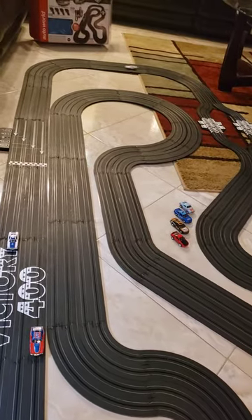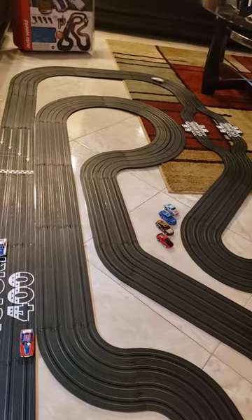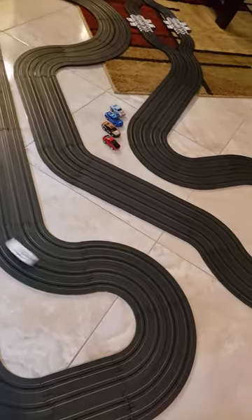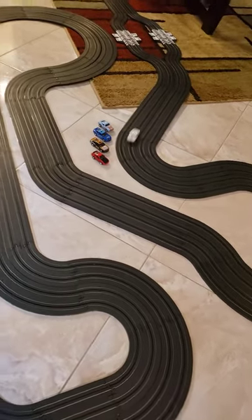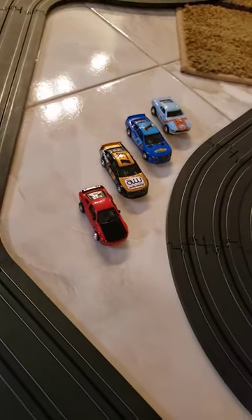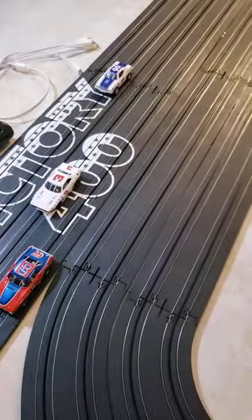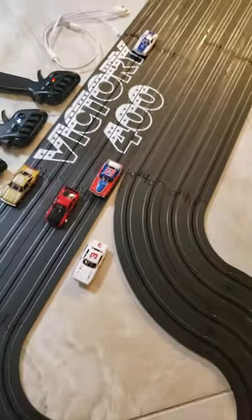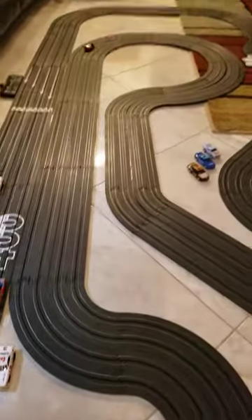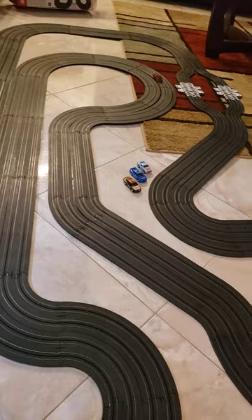I have noticed one thing — if you turn the power down all the way, which this is the lowest setting, the cars can still crash off the track if you hold the speed control all the way down. Of course this one's going to make it all the way now, but it will crash. I also notice that the new Super 3s from Auto World, which have just arrived, also work very well on this and are probably better for young children because they'll hold to the track more. They have stronger magnetism, so this might be a better option for kids and beginners to keep their cars on the track.